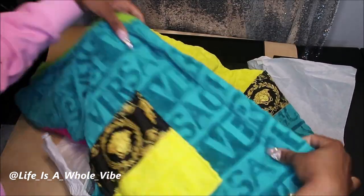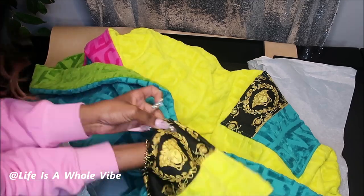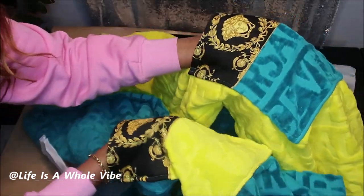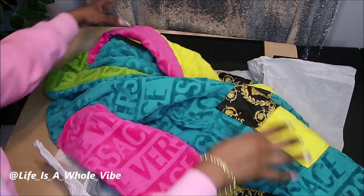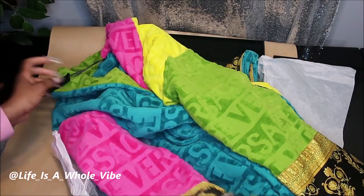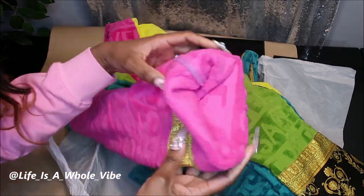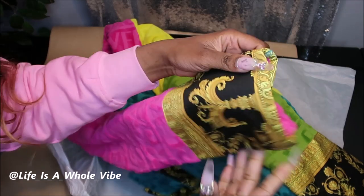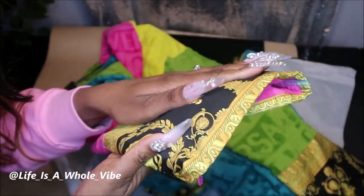On the other pocket it has the same thing as well, but as you can see it's two different colors. This pocket has the yellow, this pocket has the teal. On this sleeve it's pink, on the other sleeve it's green, and you can roll the sleeves up if you want to. You don't have to have this showing unless it's too long — then maybe you can just fold it back. There's very nice detail on here and this feels really good too.